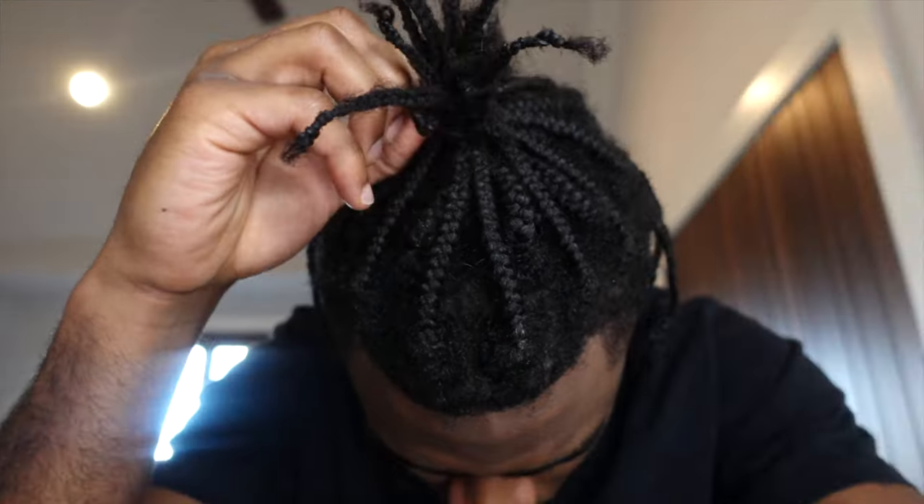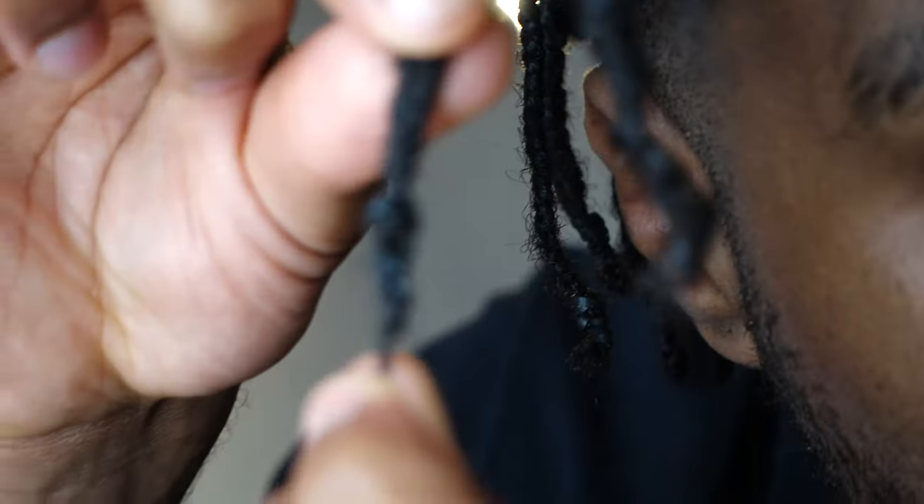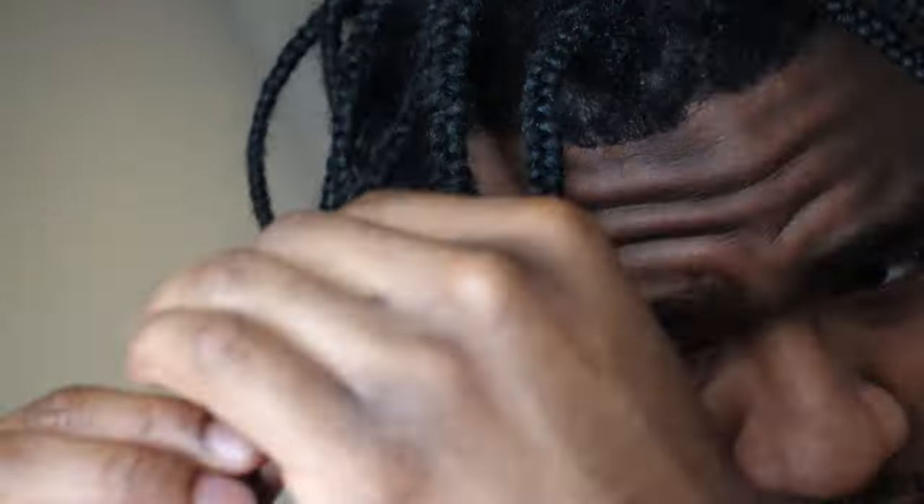But first up, I gotta take these braids out. This is pretty much the first step — just taking these little rubber bands out of my hair. On the ends of all my braids, I put rubber bands on them just so they hold a little longer. They keep the twist in at the end, and then they give a little curliness after the rubber band just for the look. It's basically just ripping the rubber bands out.